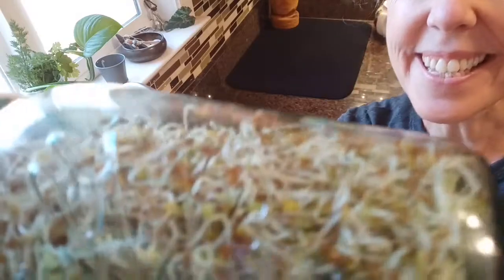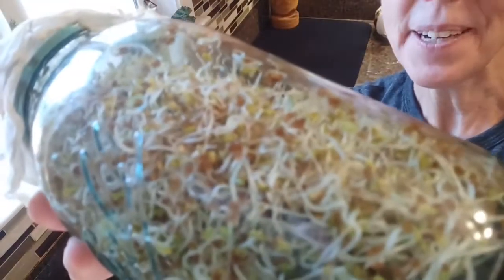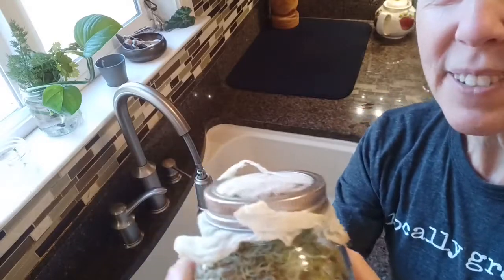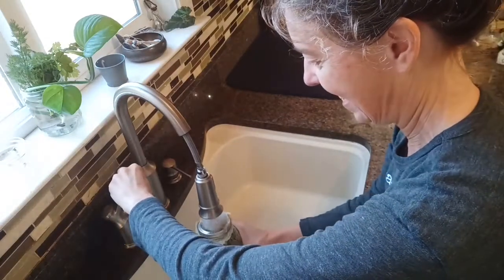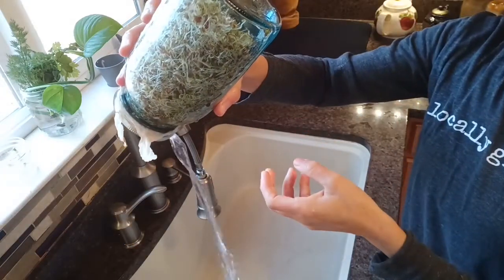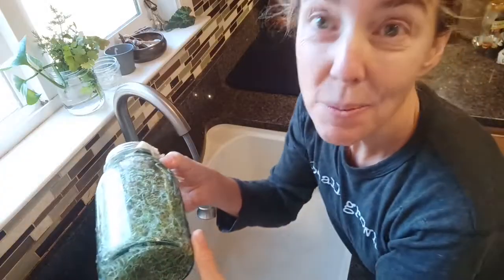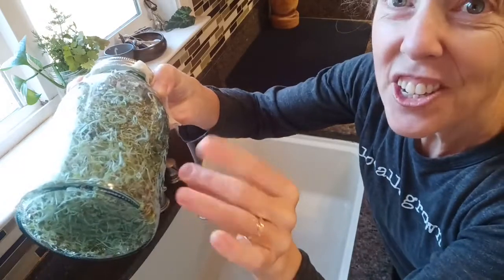It's day five and you can see how much these sprouts have grown. They have really big roots now and little leaves starting to come out, filling up the container. We're going to give it a quick rinse and then put it in the window so that they can start to get a little bit of green from the sun.